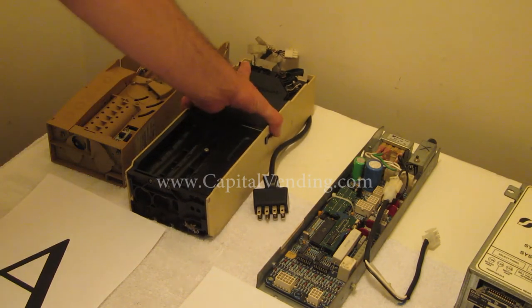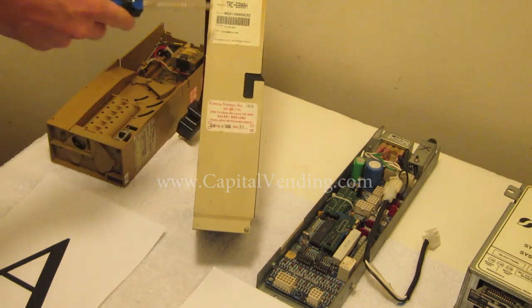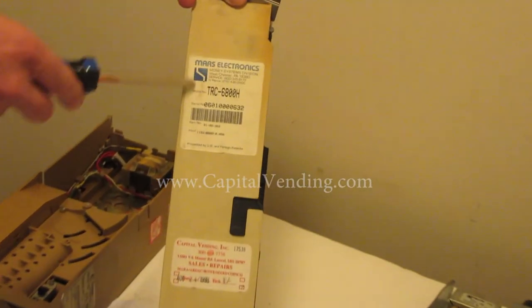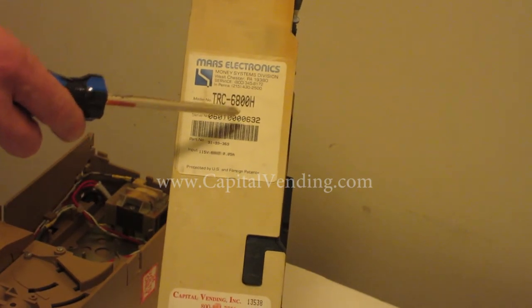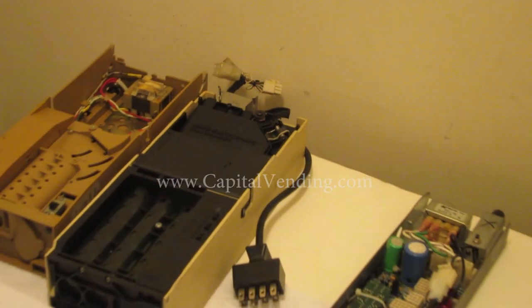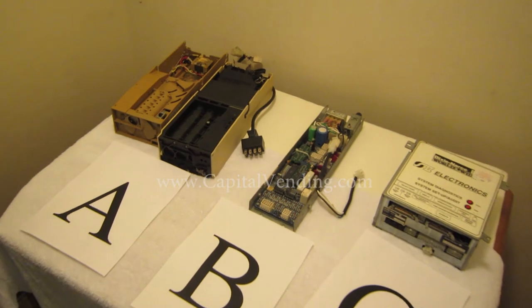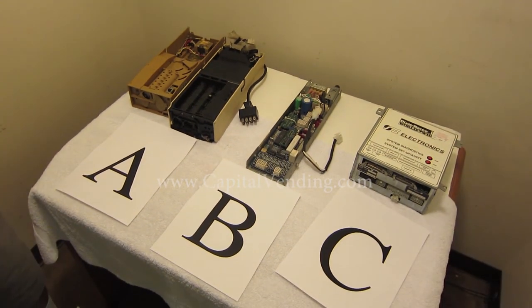When you call us, it's helpful for you to remove the coin changer. On the side of the coin changer you're going to have a model number — for example, this would be Mars Electronics TRC6800H. We need this model; it's very important. On some Dixie Narco machines with this same plug, it could actually be capable of selling products for four different prices, so if the machine you're working on has sold items for four different prices, please share that information with us.